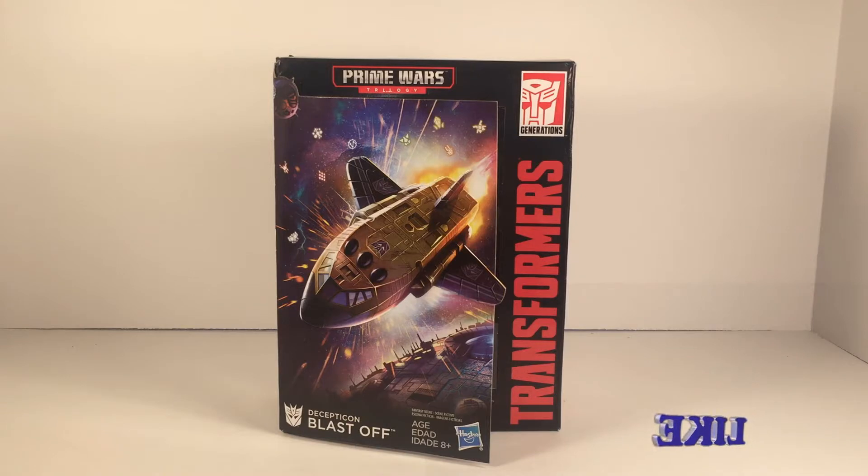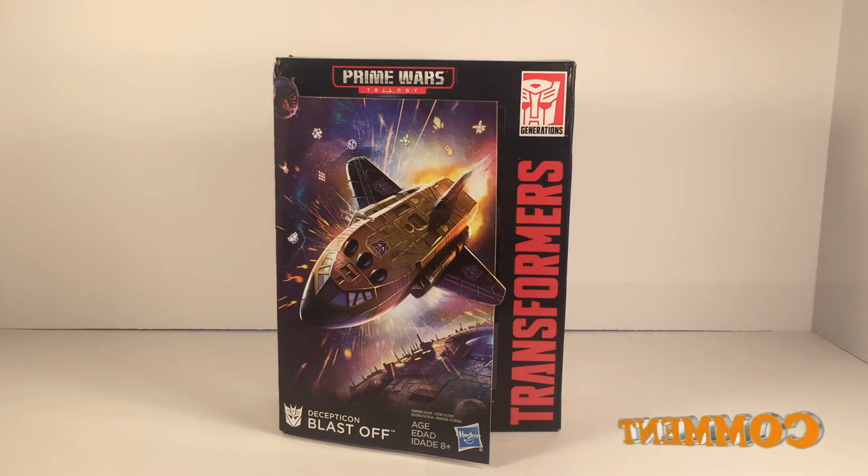Yo, what's going on YouTube? It's Casual706 here back with another Transformers unboxing slash review. Today I'm covering Transformers Prime Wars Deluxe Class Blastoff. Now real quick backstory on this guy — Hasbro Takara actually released the Combaticons probably about two years ago in the Combiner Wars series.